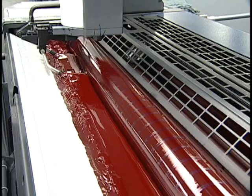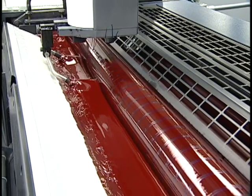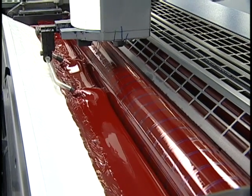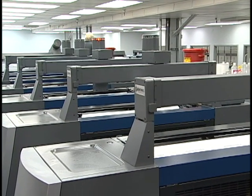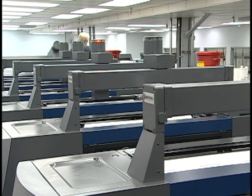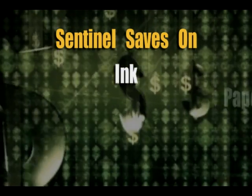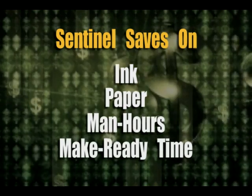Sentinel is ruggedly built. The system was designed and tested to meet the rigors of high-volume production, and easily stands up to heavy UV inks and harsh press washes. Installation requires very little downtime, with no modifications to your press. And you'll see the savings immediately — savings in ink, savings in paper, savings in man hours, and savings in make-ready time.